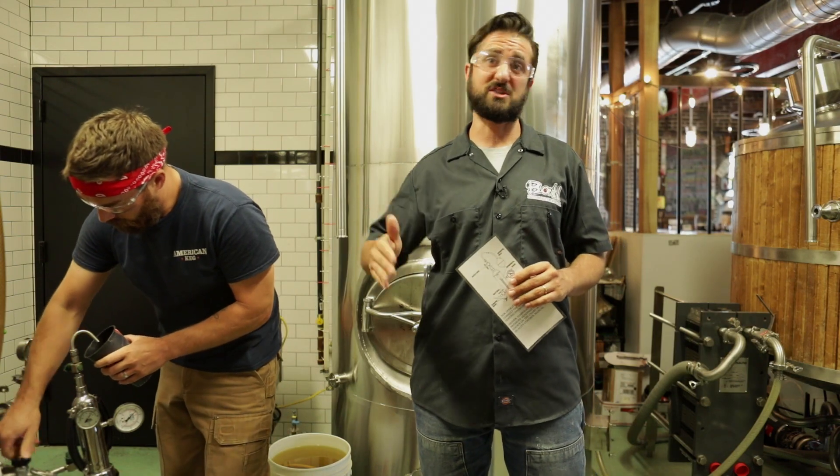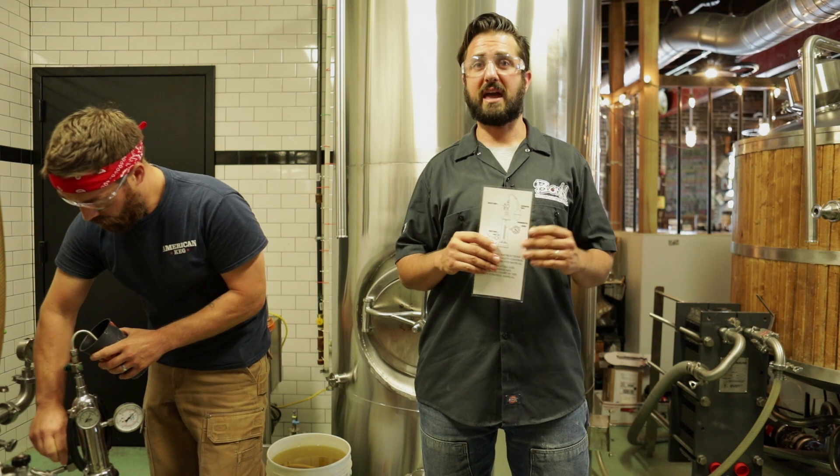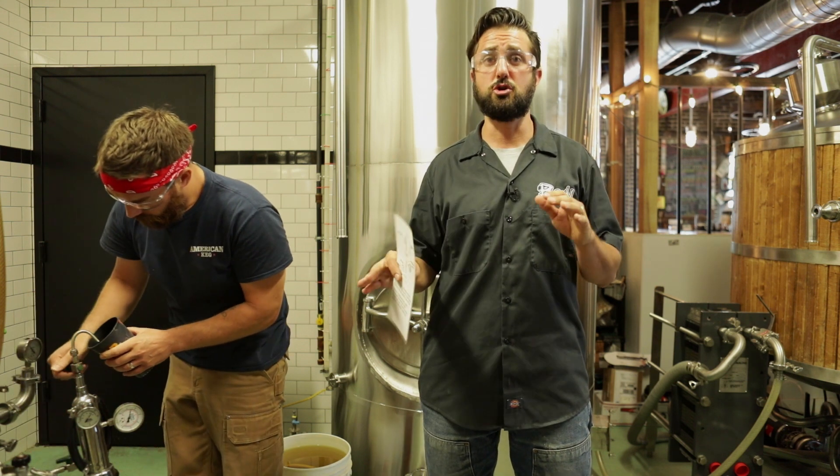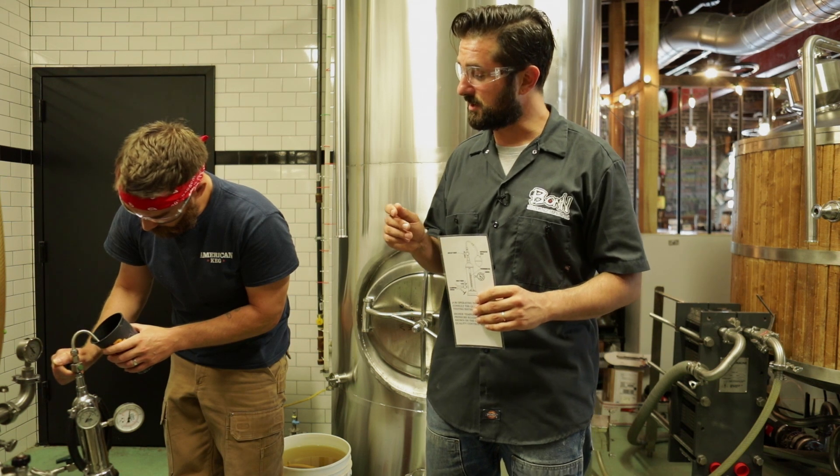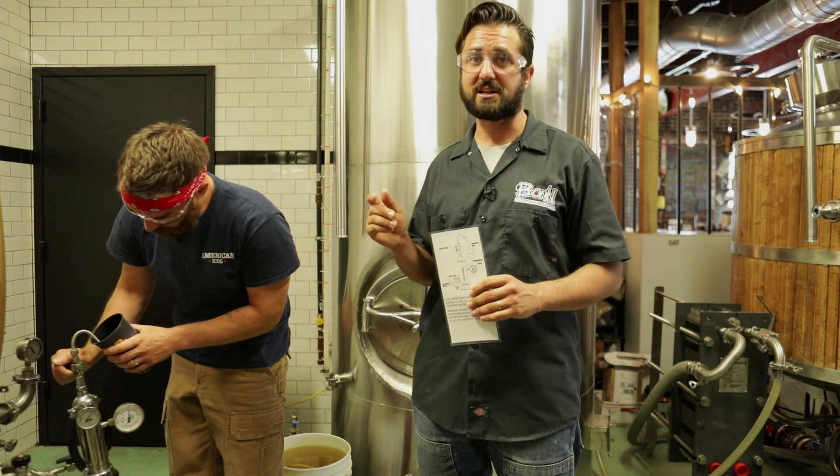If we're doing a nitrogenated beer, it's very low. A cask beer, you typically see around two — and by two, I mean volumes of CO2 dissolved in solution.